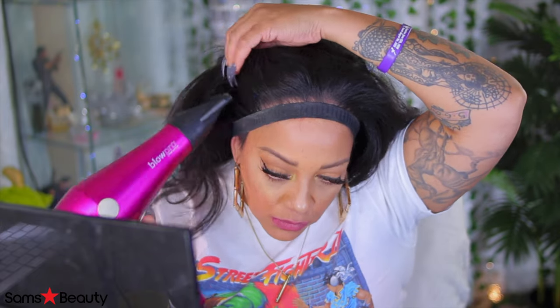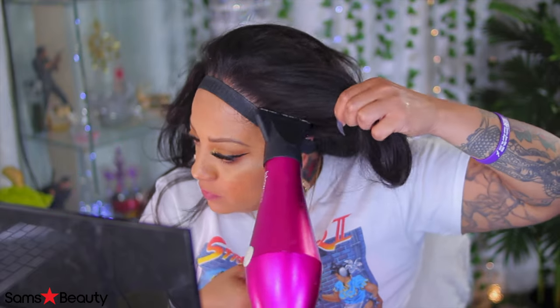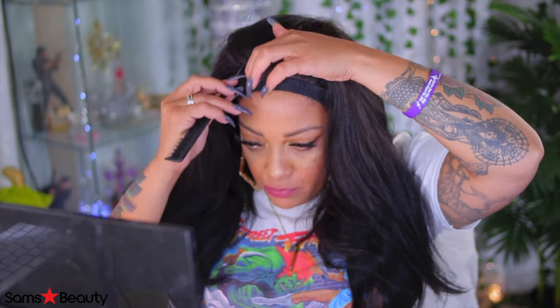With the blow dryer, I'm just using it to kind of flatten the edges down. Because it has heat, this will definitely help. It does take heat, but I wouldn't advise you to use a hot comb on it unless you really want to destroy the wig. I'm pretty sure it wouldn't, but it will take some of the texture away. So I just like to take the nozzle of my blow dryer and flatten those edges out on my synthetic wigs.